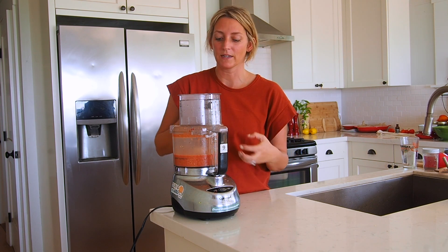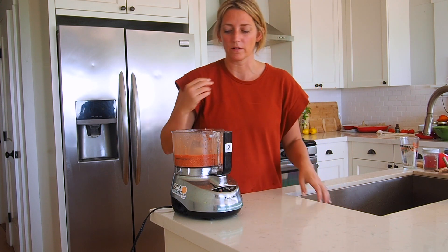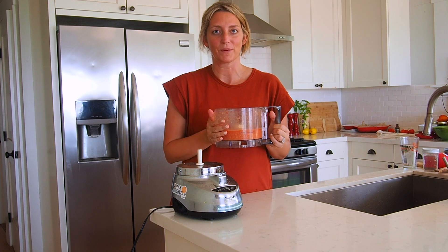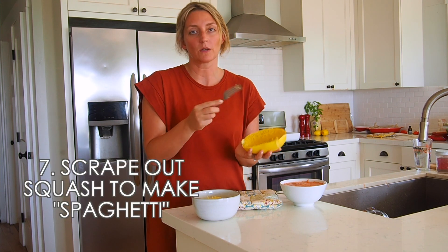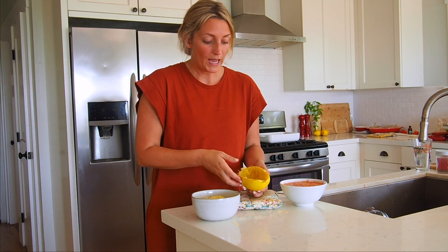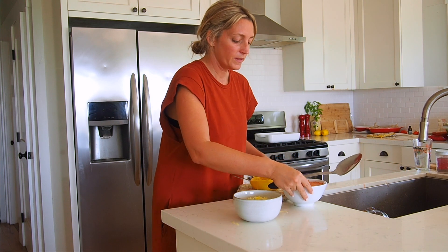I blended the sauce until it's nice and creamy with no more chunks of cashews — you can tell by the sound when all the chunks are gone. Now I have my nice creamy sauce and I'm going to get my spaghetti squash out of the oven. All you have to do to turn your spaghetti squash into spaghetti is use a fork and scrape out the inside all the way down to the bottom, and it makes this beautiful spaghetti that's just made from squash — one of my absolute favorite veggie substitutes ever.